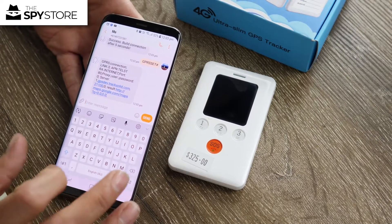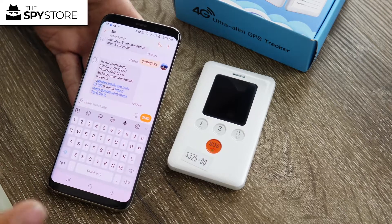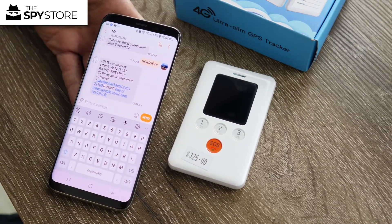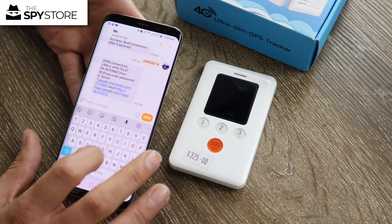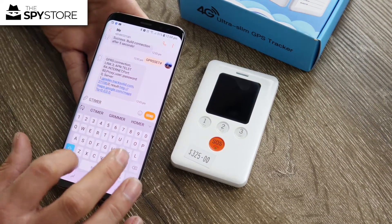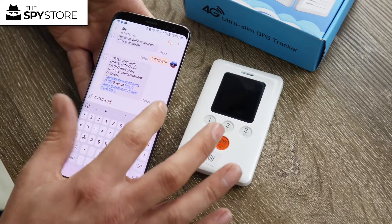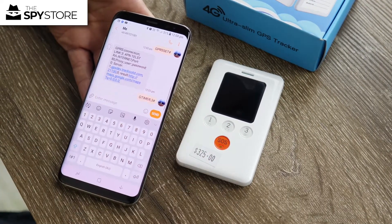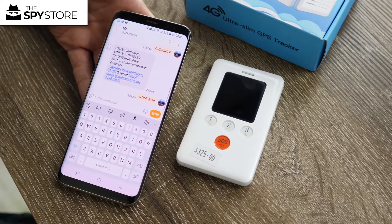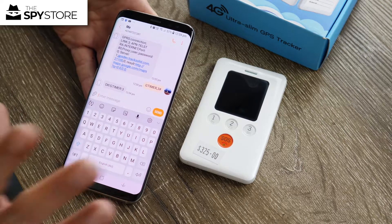The final command is the gtimer command, which activates the tracking function of the unit and will make it ping once every three minutes. The command is: gtimer,3# — send that. Now the tracker will update every three minutes and everything is set.